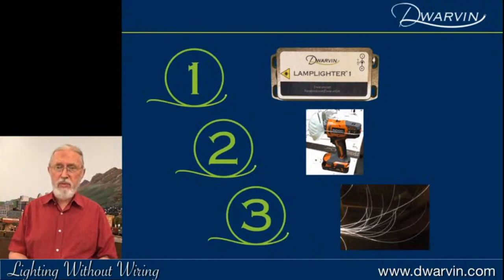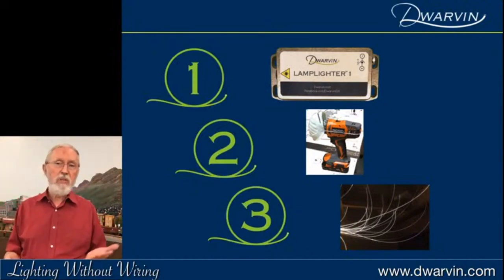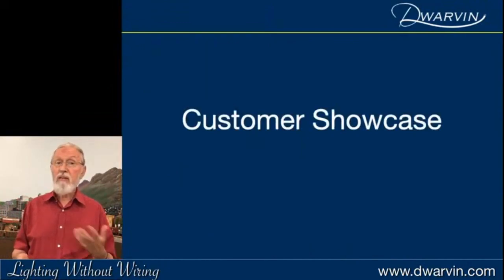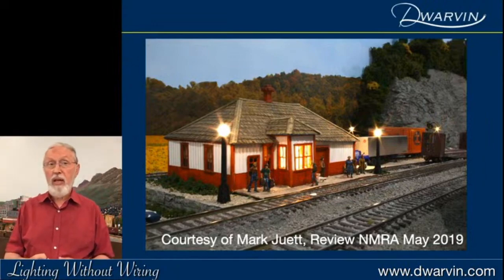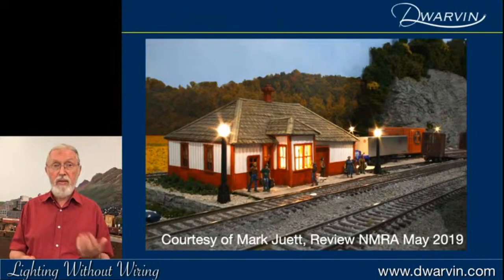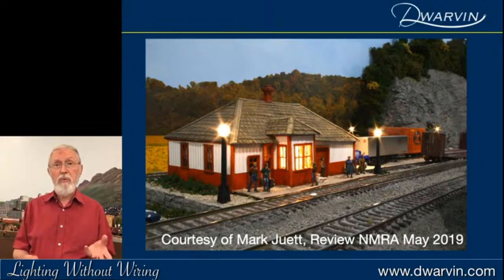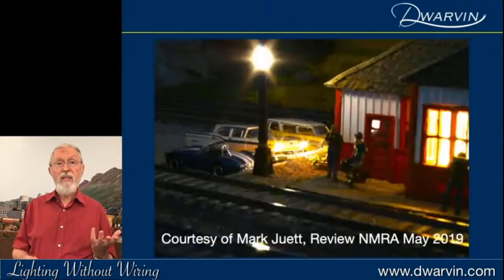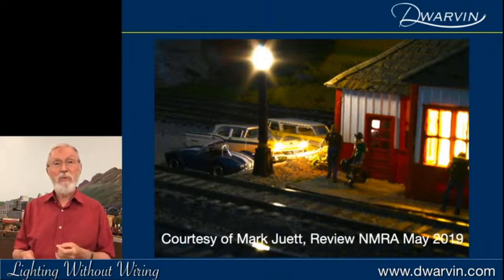I love seeing other people's layouts, so we've put a customer showcase on our website. One of the first was by Mark Jewett, who does a lot of reviews for an NMRA magazine. Back in May 2019 he put this in the magazine — quite a delight for us. There are some globe lamps and he's lit the inside of a train station that was immobile — he couldn't move it, but a small hole and the light was there. He also put lighting into four headlights of a car — I'll take my hat off to him.